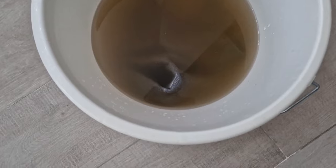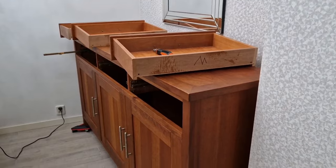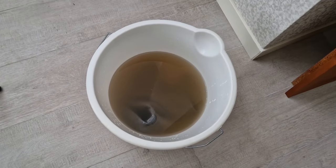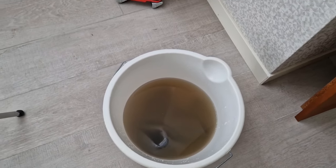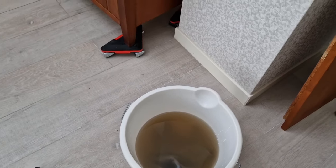Look at this water — that is how dirty this dresser was. Oh my, it is so important to clean whatever you bring into your home, because it might seem clean but it's definitely not.